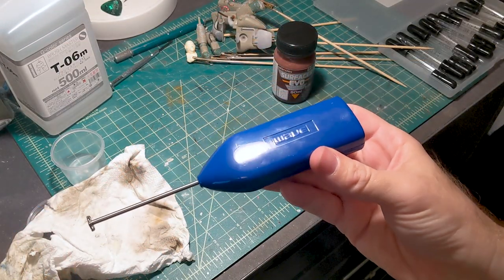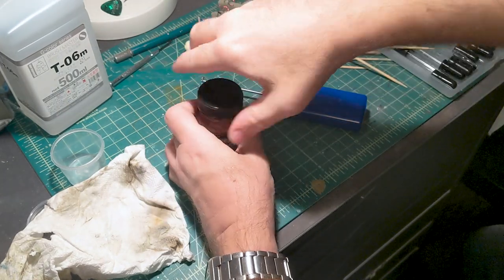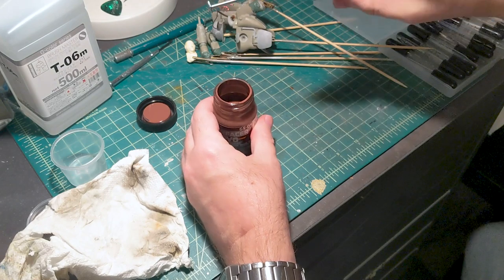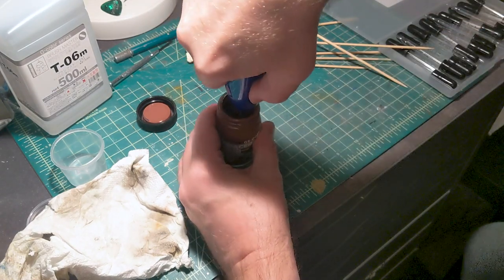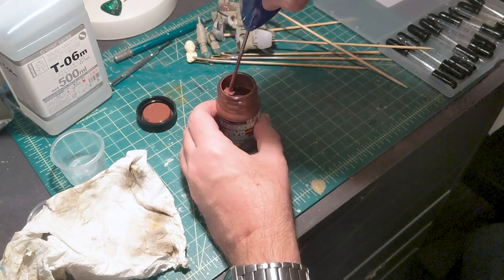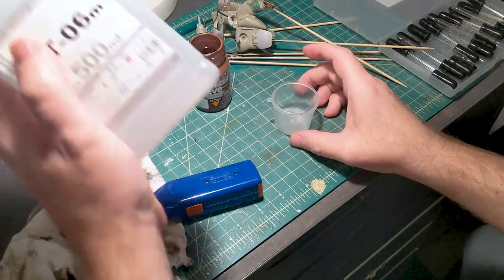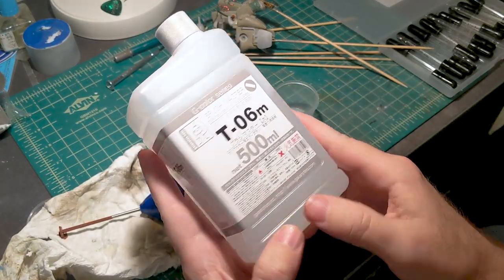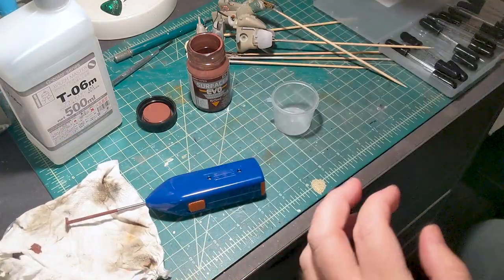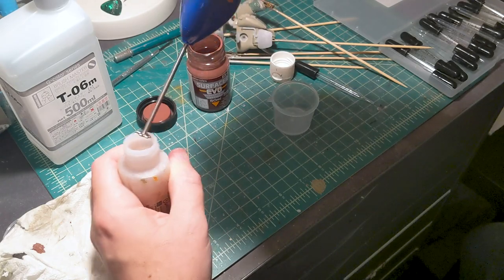Another new tool I got is this paint mixer from WAVE, so I don't have to mix my paints by hand anymore. It's battery operated. For thinner I'm using Gaia Brushmaster, which is the equivalent of Mr. Hobby's Mr. Leveling Thinner. This is a bottle of lacquer thinner — just basic hardware store stuff — I'm using it to clean the tool.